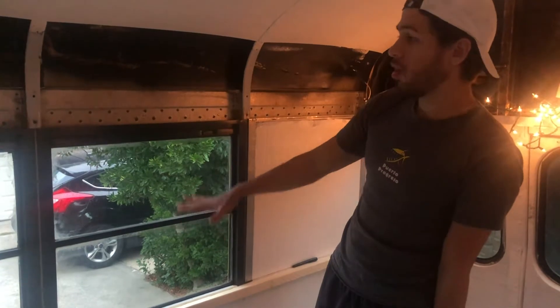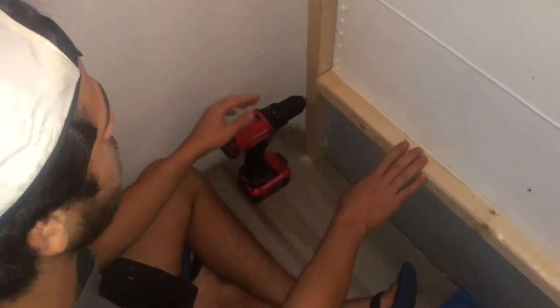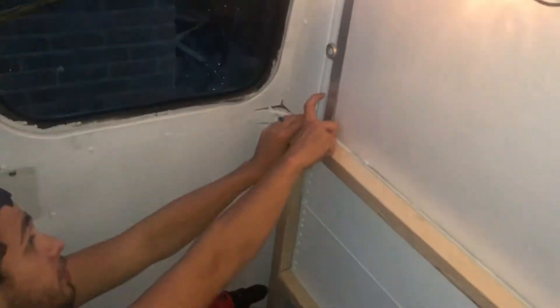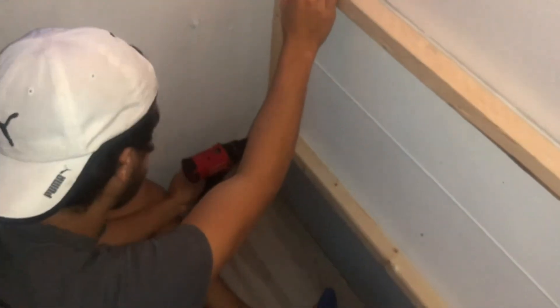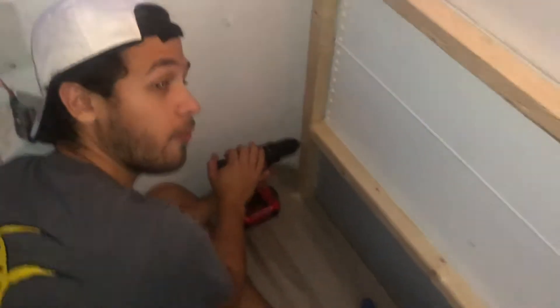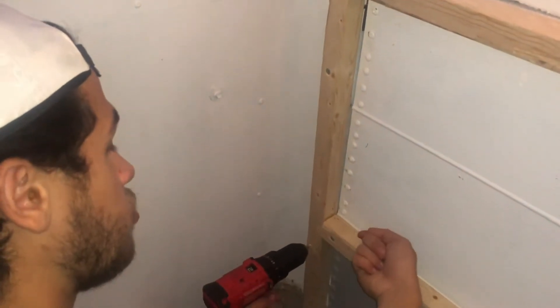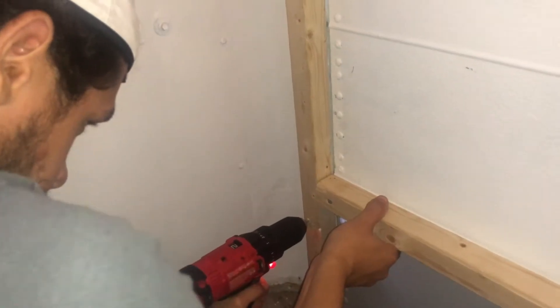The reason I'm doing the holes not in the middle but a little to the side is because I want to avoid this thick frame - it's so hard to drill with this thing. I just want to avoid the pain and drill the holes right here, put the screw in, then put another screw to hold it down.